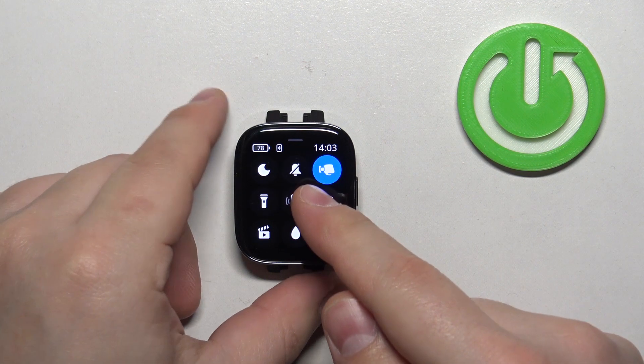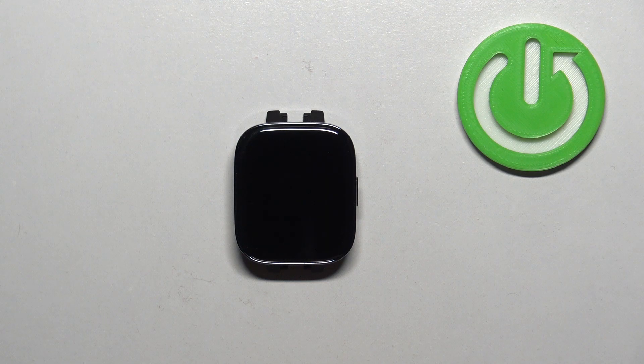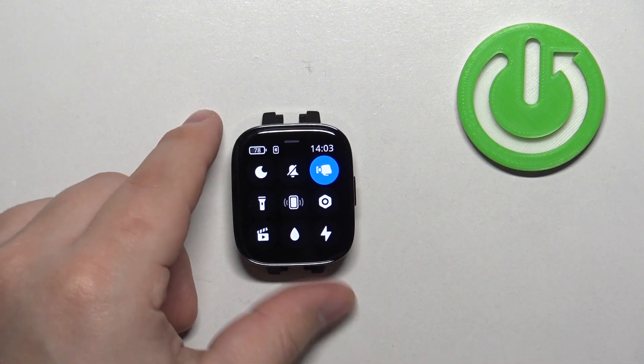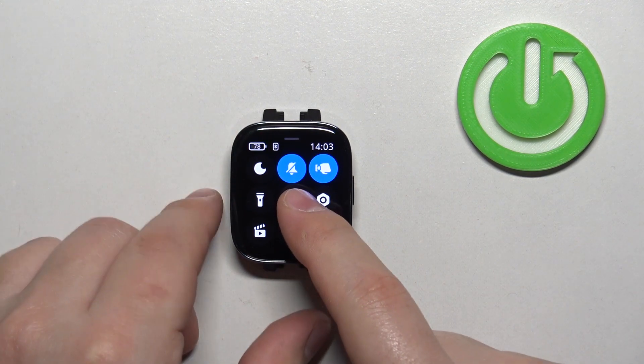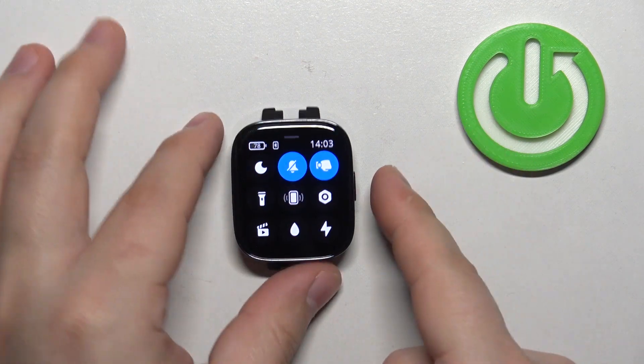On this panel you should see a bunch of icons, and one of them should look like a crossed-out bell icon — this is the silent mode icon. To enable the mode, tap on this icon. The icon will change color to a bluish one and get highlighted, which means that the silent mode is enabled.